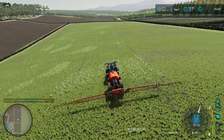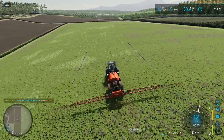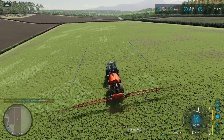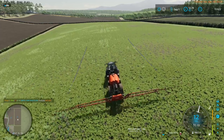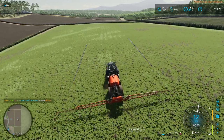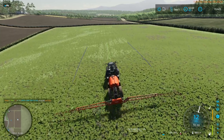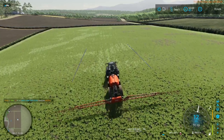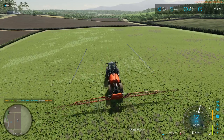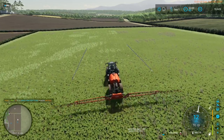Did I plant a field of oats yet? I think I did. We'll figure it out as we go. I think we've got probably two or three more passes on this field. We're only down to 491 on the herbicide — we are really not using a lot of herbicide here, so that's a good deal.